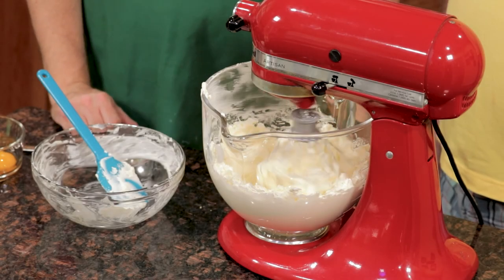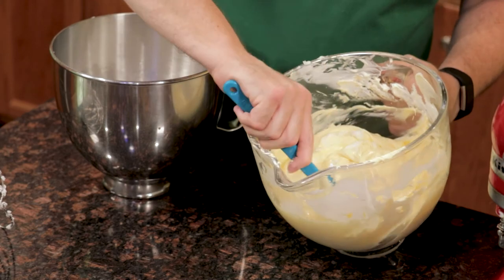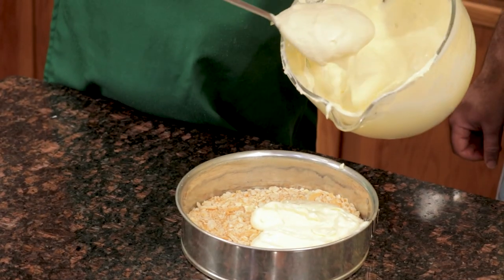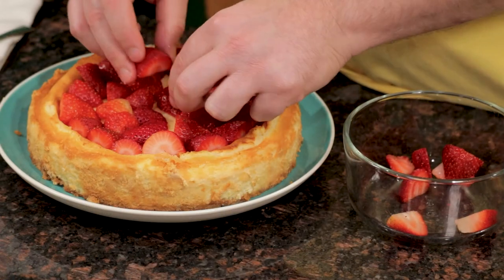Cheesecake. You never make it because it's just too much work. It's dense and way too rich to enjoy. This recipe is just the opposite. The no-bake crust makes it super easy, and the addition of whipped egg whites makes it light and fluffy.